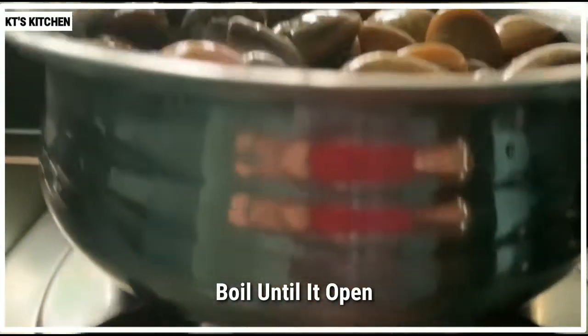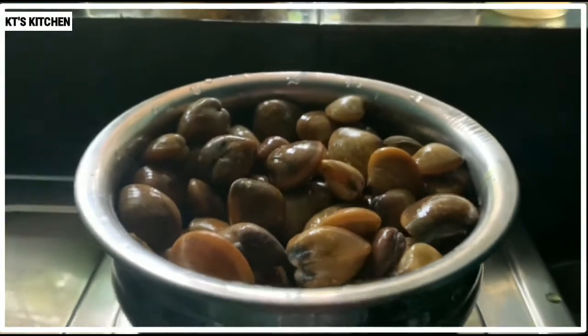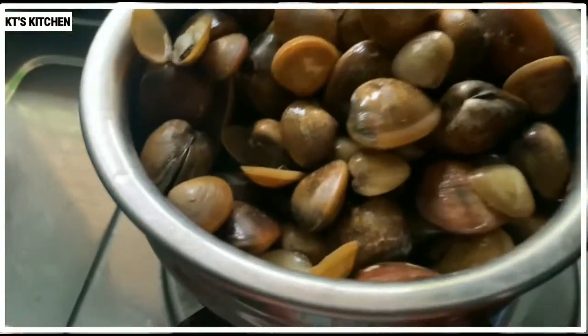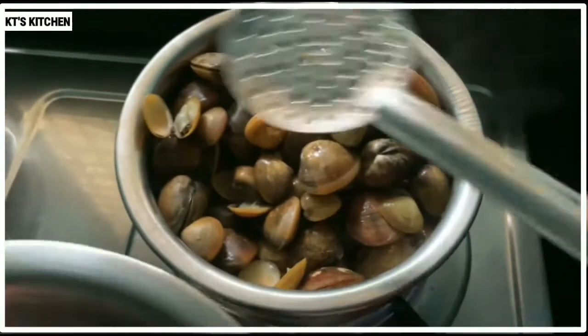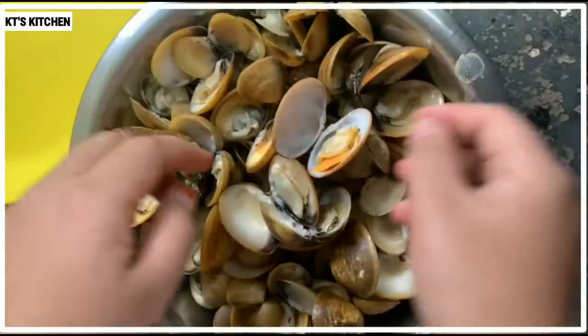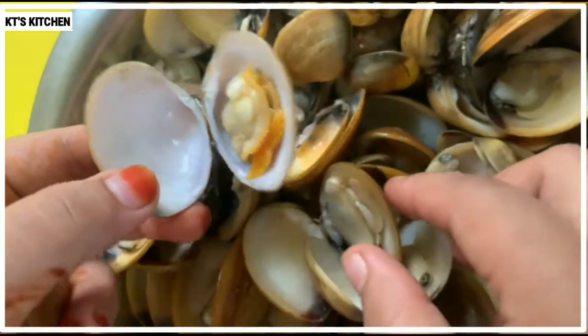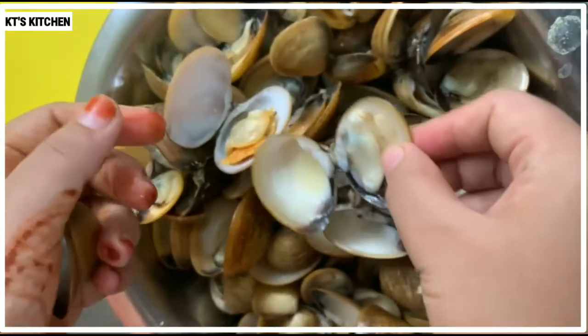We have a few minutes to mix and make a big beat. We have to put it in and make it a small piece. This piece is made from the bottom and we have to make it a small piece.